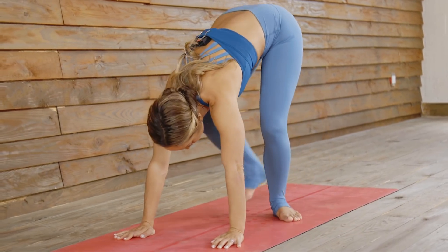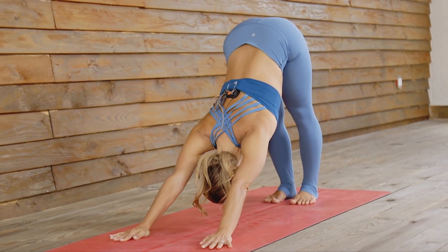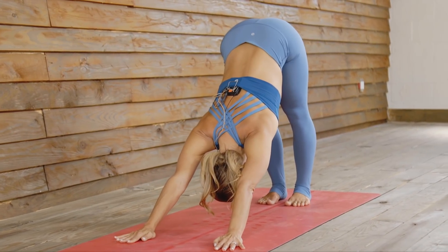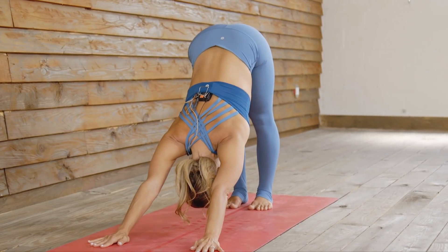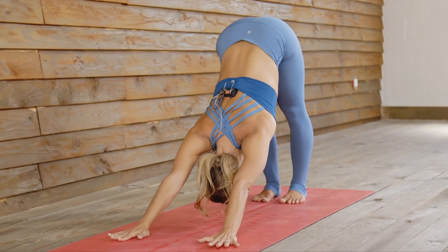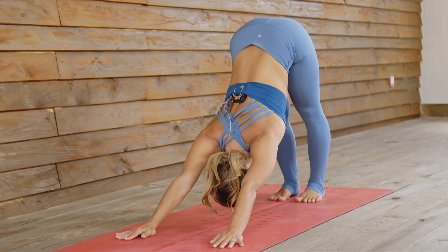Let's start off in downward facing dog — five breaths just to tune in. Since we'll be moving into pigeon pose, if you're not in a warm environment you may want to move through some sun salutations to bring a little heat into the body. But if you feel warm already after one downward facing dog, we can pop right forward to pigeon.